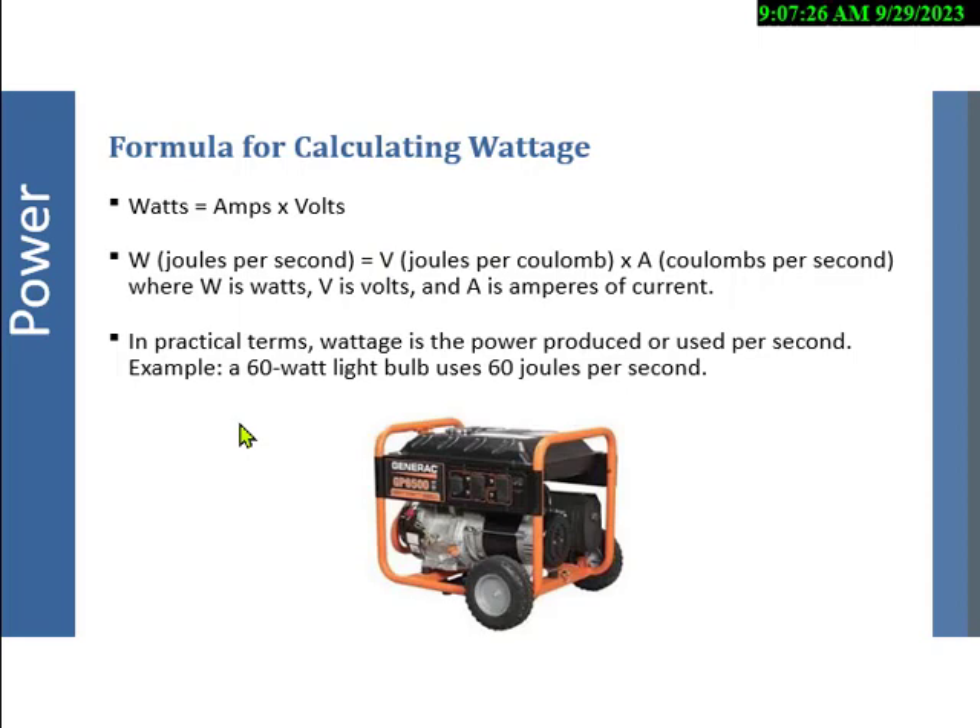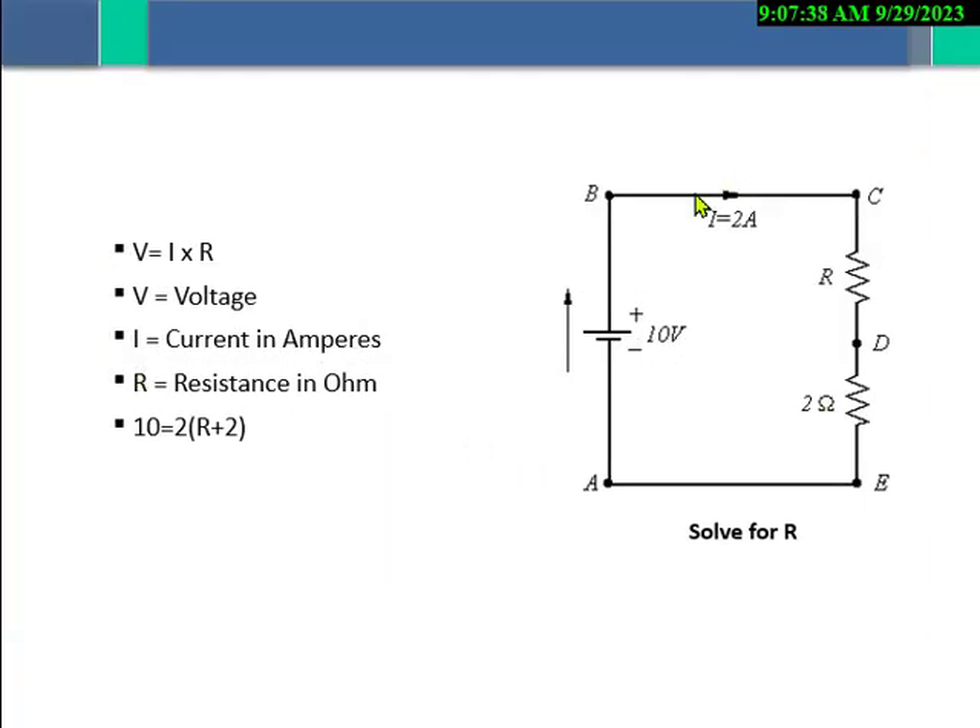For example, a 60-watt light bulb uses 60 joules per second. This is what I run into on the CHST and ASP once in a while. This example isn't bad because it's not in milliamps or mega ohms. We want to figure out resistance R: 10 volts equals 2 amps times R plus 2 ohms. Dividing both sides gives 5 equals R plus 2. Subtracting 2 from each side leaves 3 ohms of resistance.